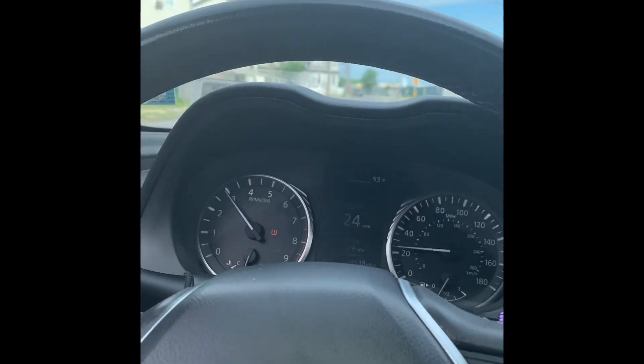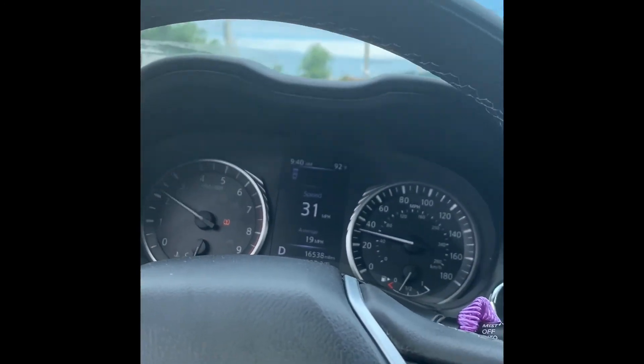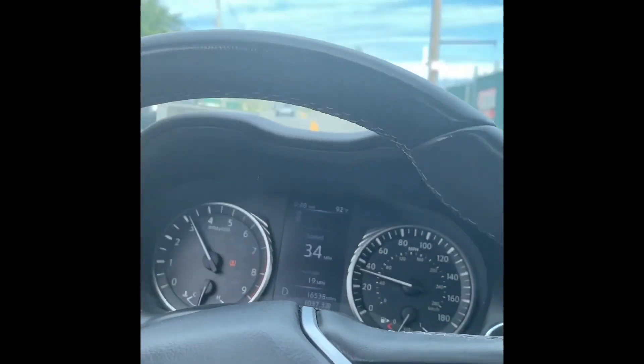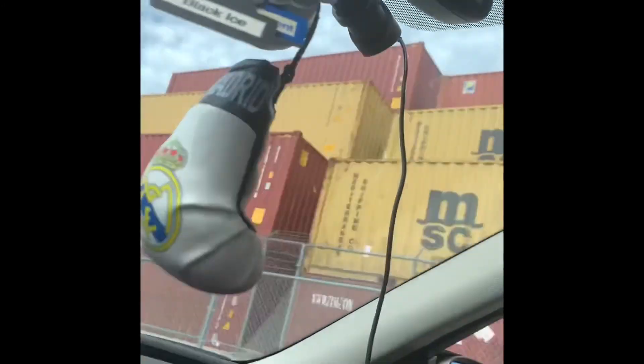This is the full throttle demo. See — nothing's happening. Nothing's happening.